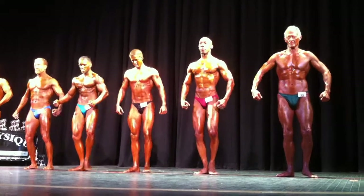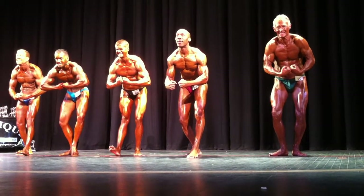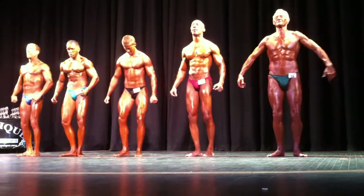Crab most muscular. Ready. Here we go. Come on, Gary. We're on. We're out. Come on. Relax. Good. Breathe.